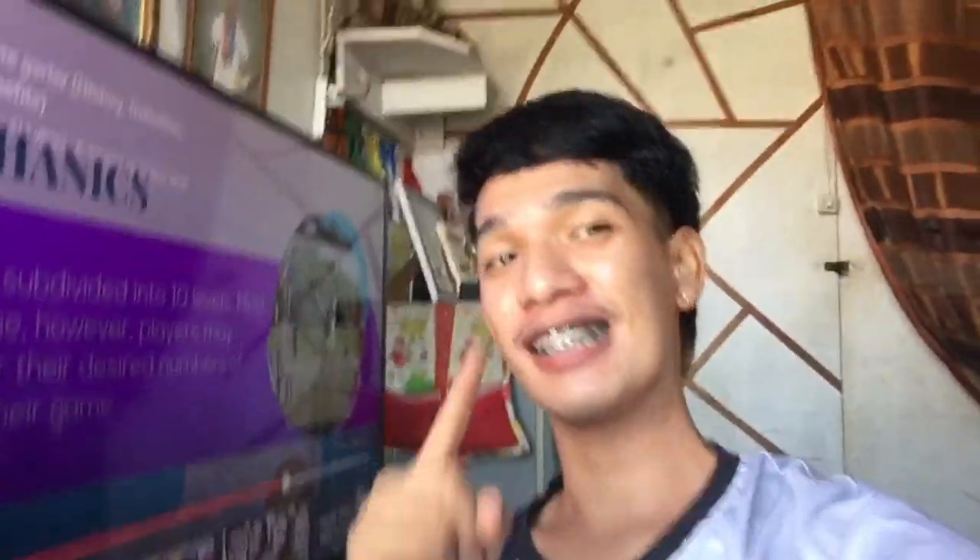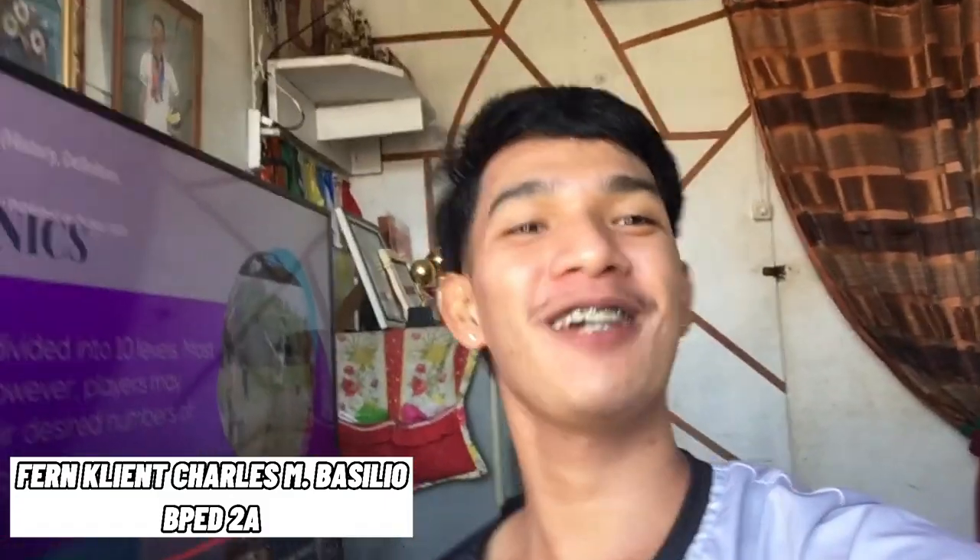And that's it! That will be all guys for the Chinese Garter. See you all soon! This is Fern Clan Charles M. Basilio from Biped 2A. Bye bye!